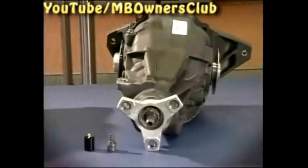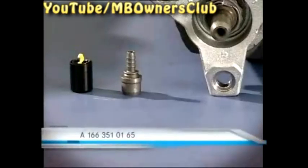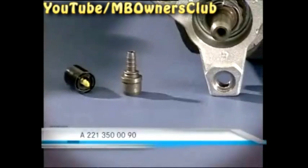There is now a new breather model which must be installed. You see the part number on your screen. The cap, the top part of the breather, is recognizable by the yellow spiral. Here you see the part number for the cap.